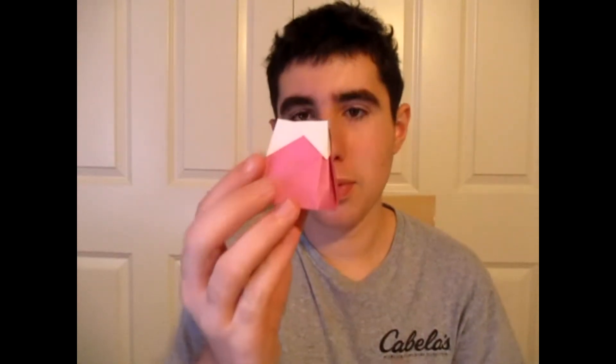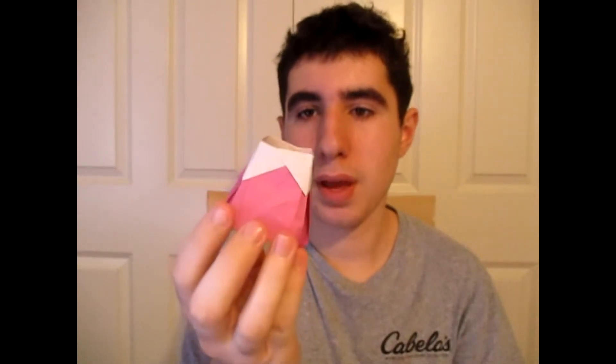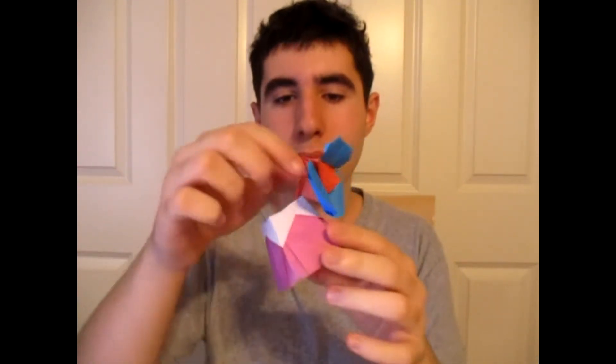Hey guys, what's going on? So in this tutorial, I'm going to show you how to make this really pretty or cool looking vase. See, it's a vase. What's cool about it is that it can be used to hold origami flowers, just like that. Or perhaps you can probably use it to hold real flowers. Alright, wanna learn how to fold it? Ready, set, here we go.